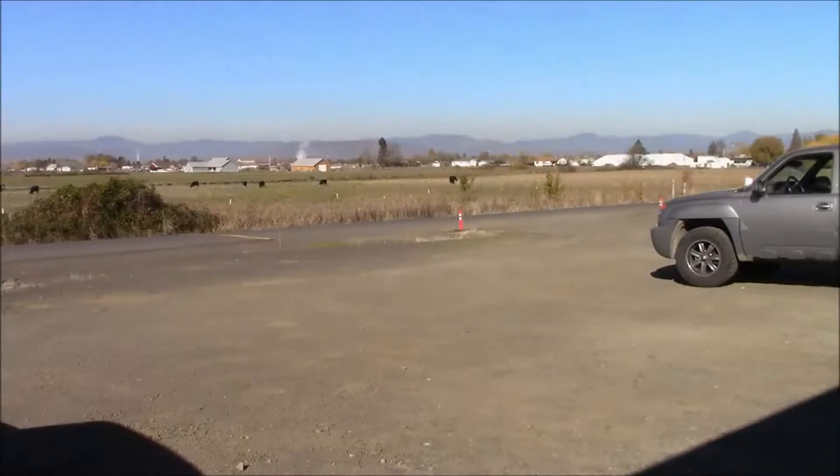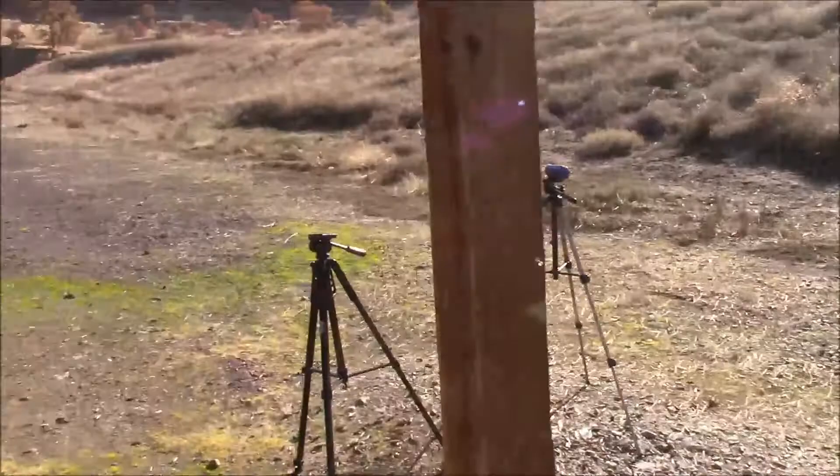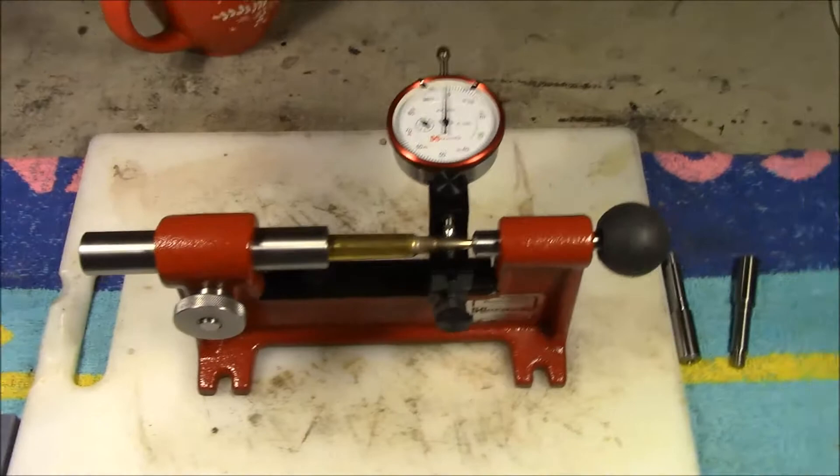Okay guys, we got a range day again. You guys know the drill by now. I bought a tool I'm not quite certain about — it's a Hornady concentricity checker and straightener.